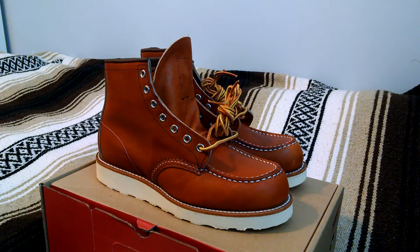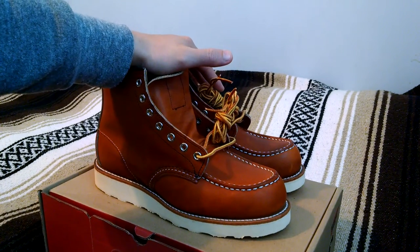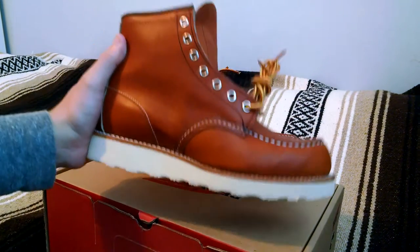What's up guys, here today with a quick look, a little review on a pair of Red Wings. These are the 574's, the 6-inch mock-toe boots in the Oro Legacy leather. I'm doing a review for my brother. These retail for $2.60. Let's get right into the details.